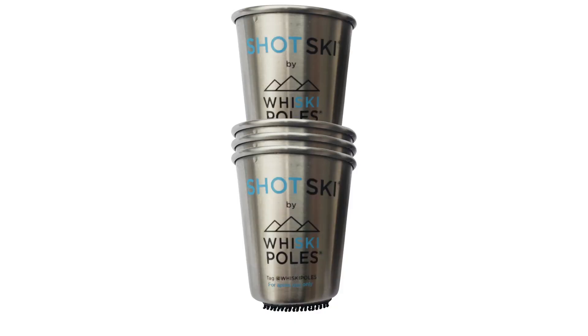Shot glasses are also stackable and made from stainless steel, so they are drop proof, shatter proof, dishwasher proof, and pretty much party proof.